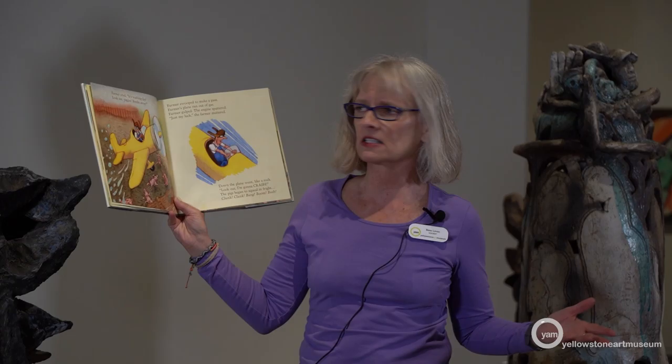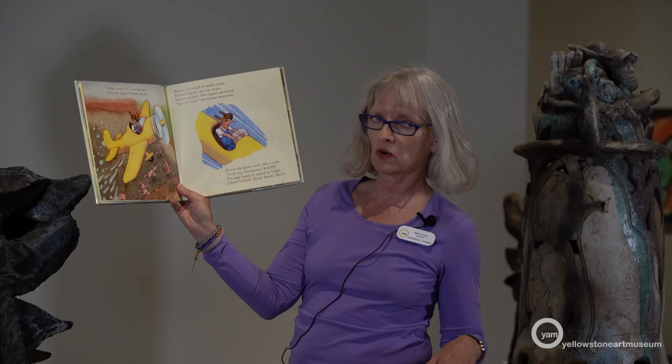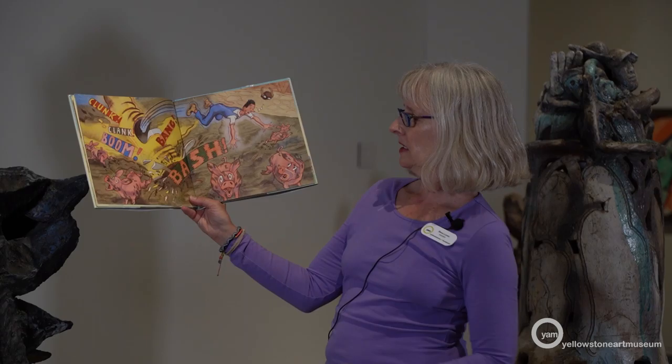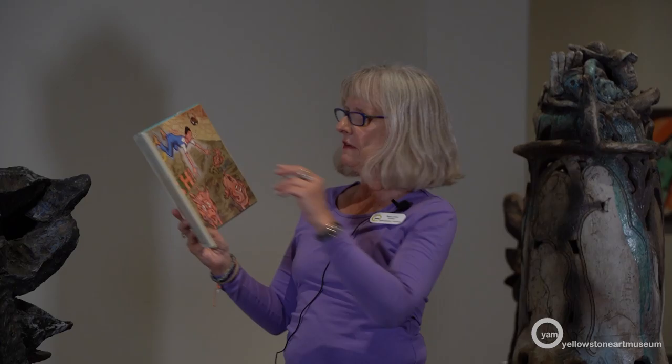Farmer cried, 'It's washing day! Look out, piggies — bombs away!' Farmer swooped to make a pass, but Farmer's plane ran out of gas. Farmer gulped — the engine sputtered. 'Just my luck,' the farmer muttered. Down the plane went like a rock. 'Look out — I'm going to crash!' The pigs began to squeal in fright. Clunk, clang, bang, boom, bash! He must not have been flying very high, because he jumps out of the plane and he's okay — I don't recommend that. All the pigs are running away from him and the plane. Even his glasses flew off — I'm glad mine didn't fly off.